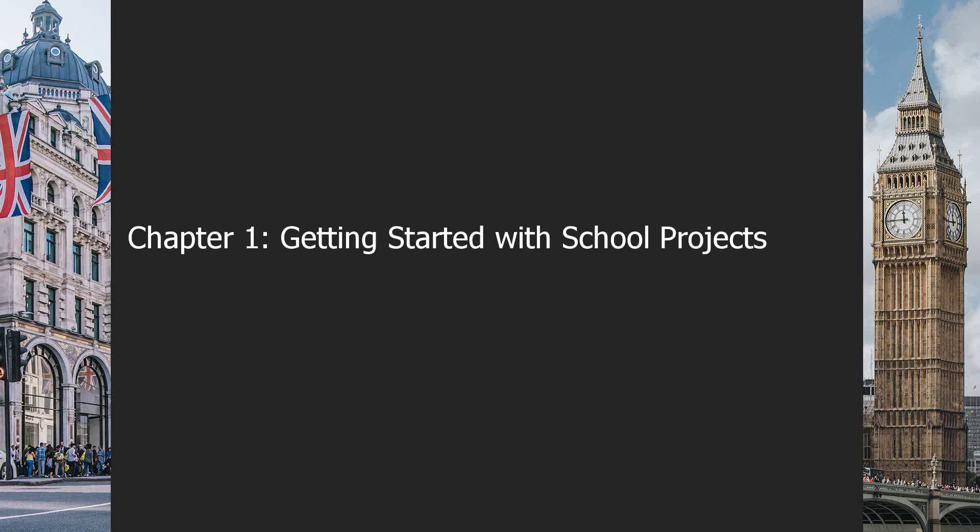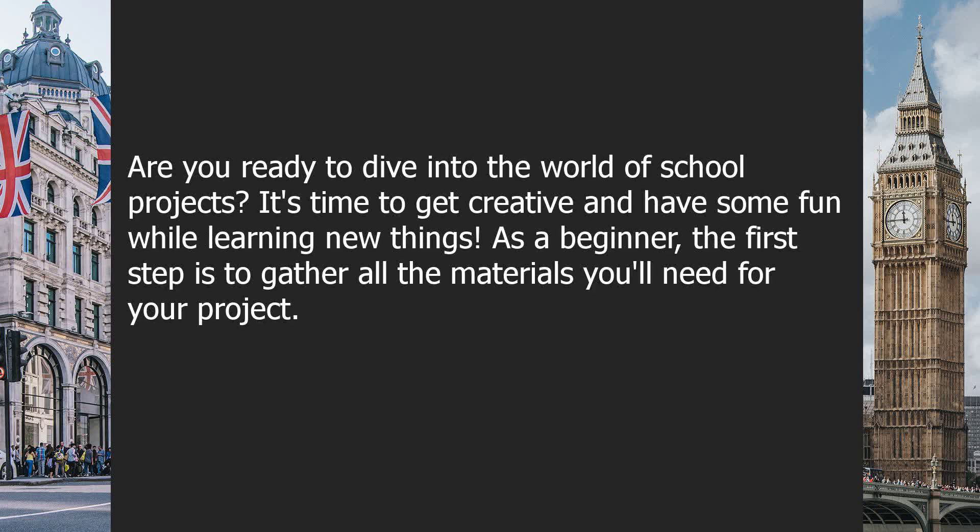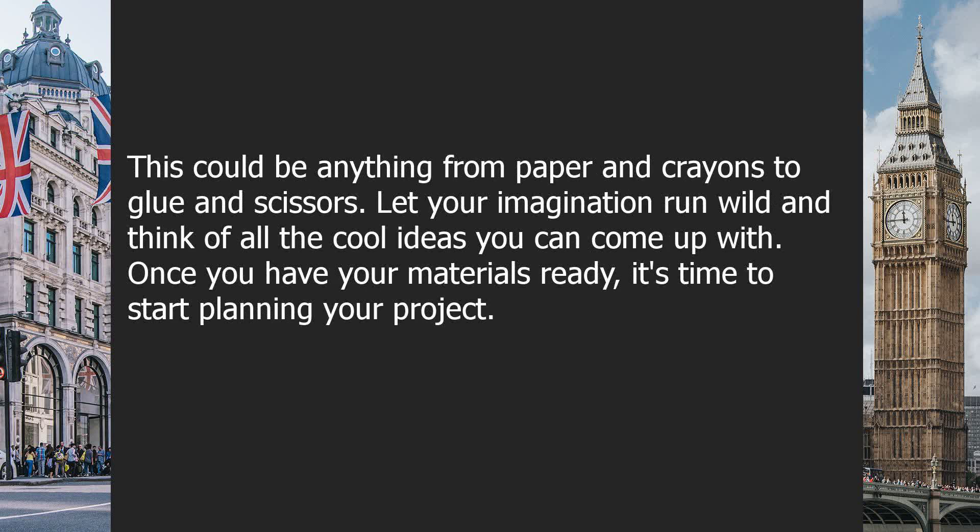Chapter one: getting started with school projects. Are you ready to dive into the world of school projects? It's time to get creative and have some fun while learning new things. As a beginner, the first step is to gather all the materials you'll need for your project. This could be anything from paper and crayons to glue and scissors. Let your imagination run wild and think of all the cool ideas you can come up with.